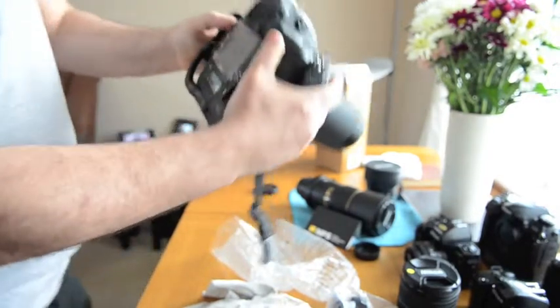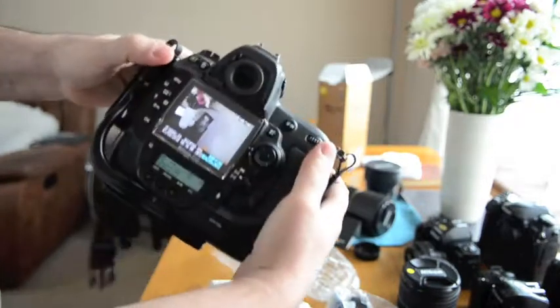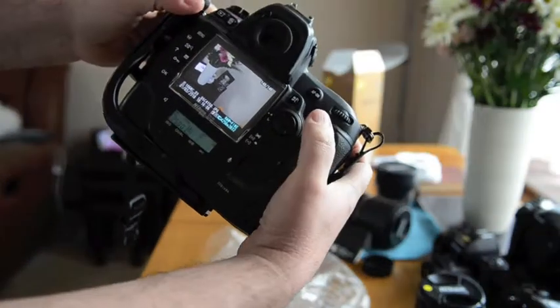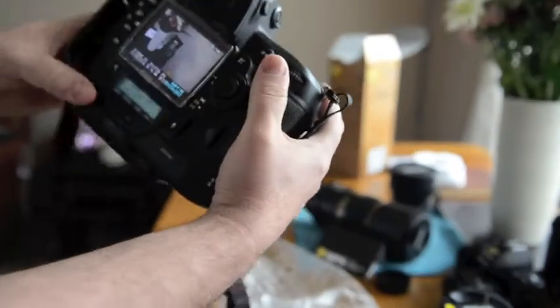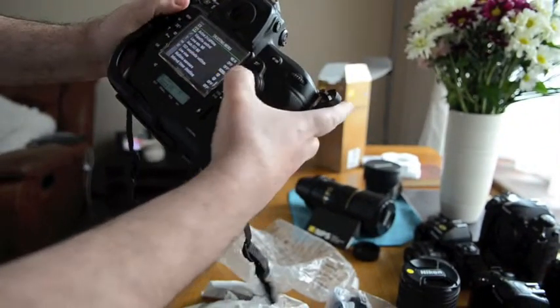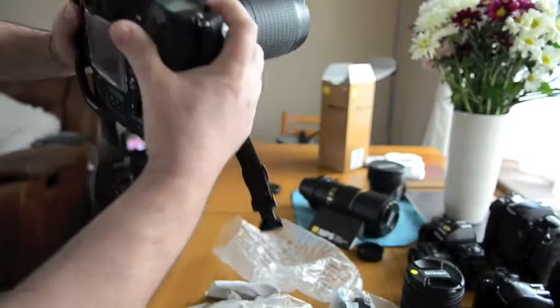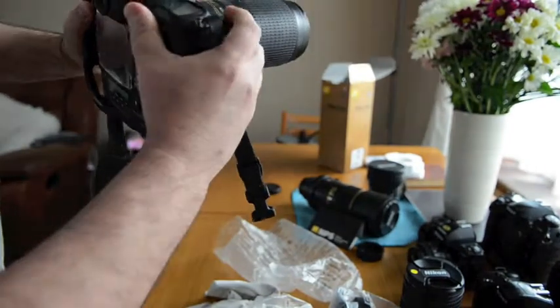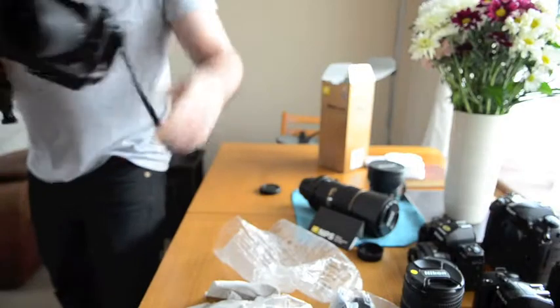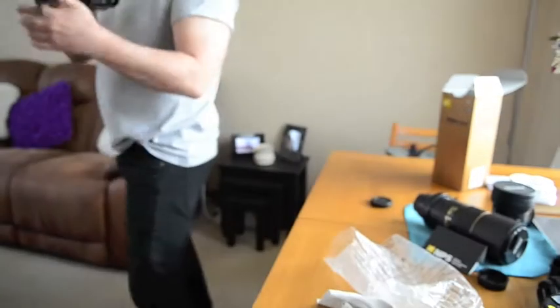And it's working! You see this — that's number 148. Now I'm going to take a picture of the books across the room. I'm going to drop the ISO down to 1000, and I'm going to take a picture. You should be able to hear me take a picture of the books. We're going to take a picture — it's very far away. I'm going to use it on 100mm.